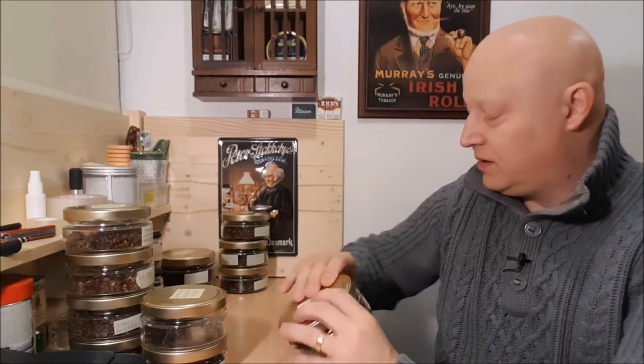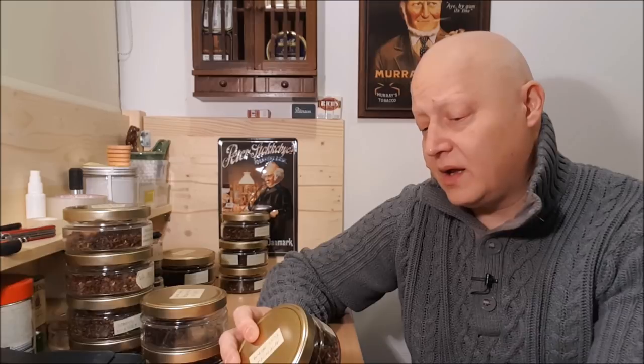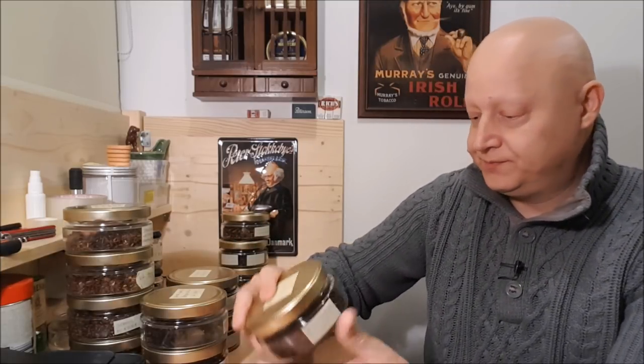And then we have four aromatic tobaccos: Amphora Full Aroma, Black Ambrosia from McBaren — Amphora is also produced by McBaren, I believe. W.O. Larsen Edition 2015. And Captain Black Regular.